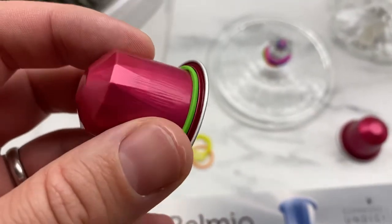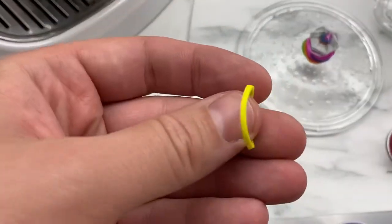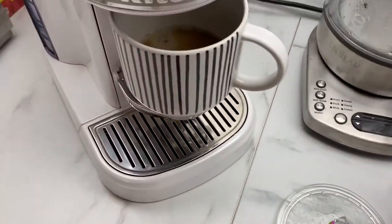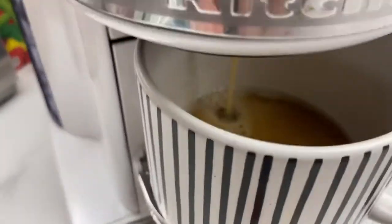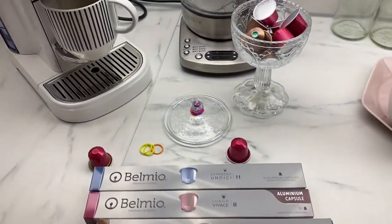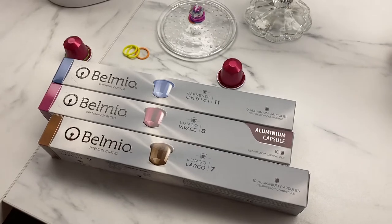How to make it work better: put it here like this — one rubber ring — place the capsule like usual, make coffee, and everything is perfect. No water leaking. It's a little trick for how to use Bellmio coffee capsules.